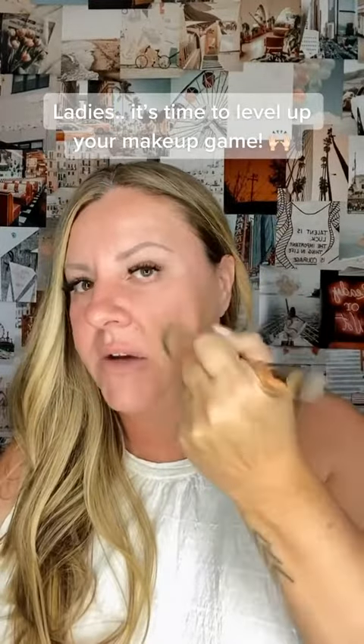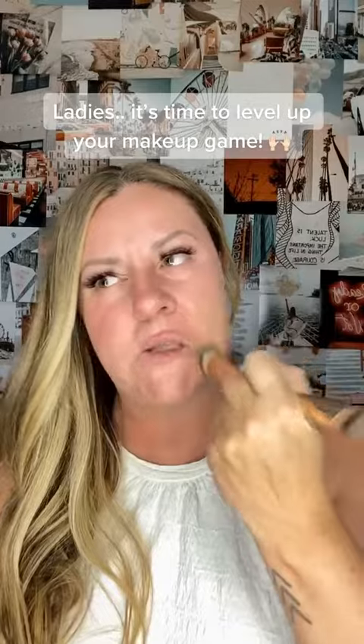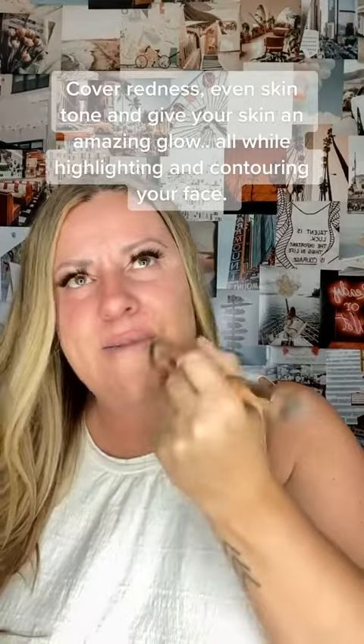Let's walk through the steps of applying 3D foundation. This is a cream foundation. If you're not familiar, you can scroll through some of my other videos and it will all make a little bit more sense to you. A lot of you have been wanting help getting color matched, and if that is you, you can find a color match form linked up in my bio. All you need to do is upload a selfie and I can help you pick out what colors you're going to need for your skin tone.